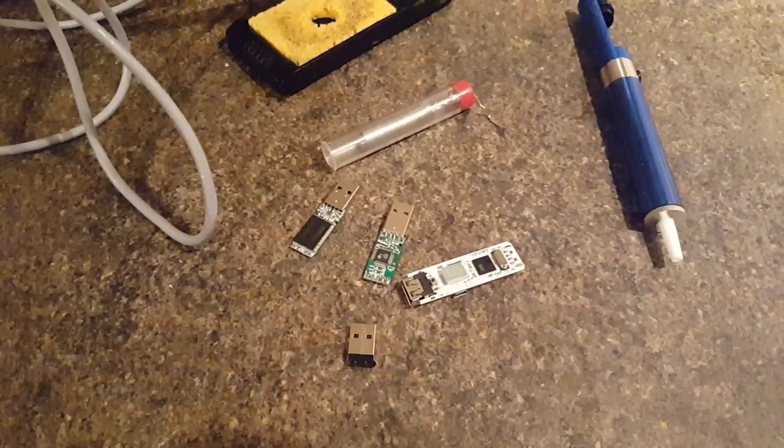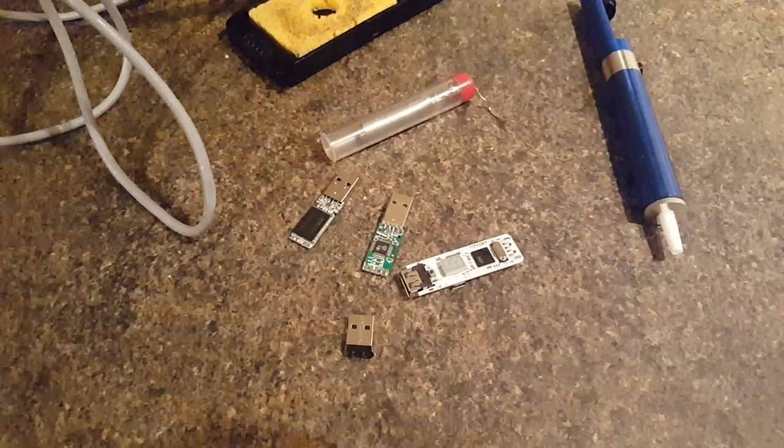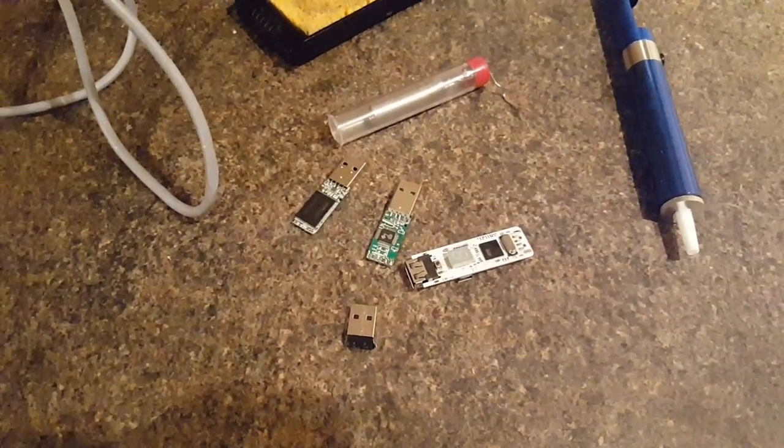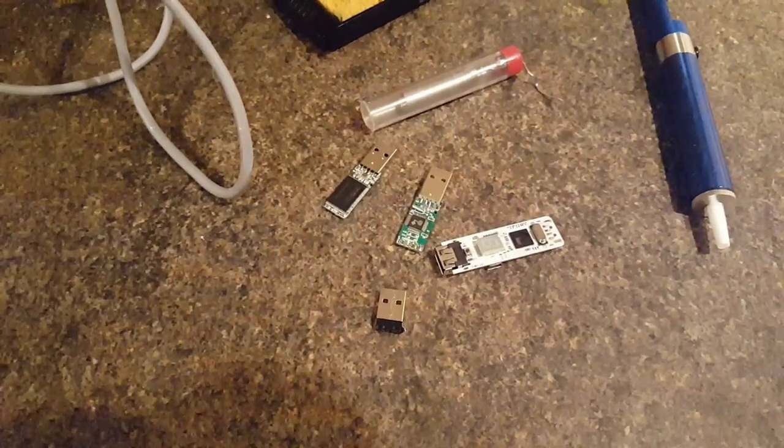Hi there, this is the Brassic Gamer — money-saving tech tips — and this video is going to show you how to repair a broken flash drive.